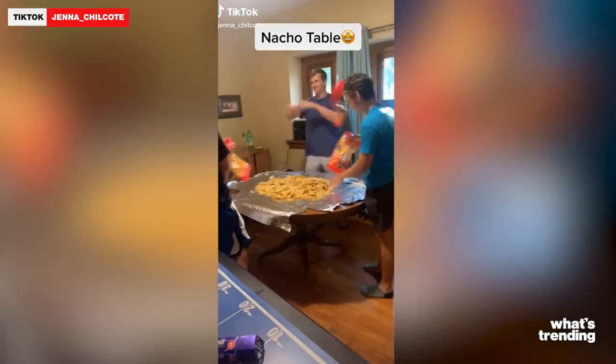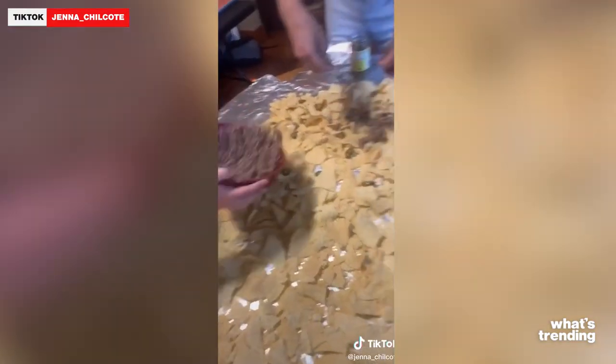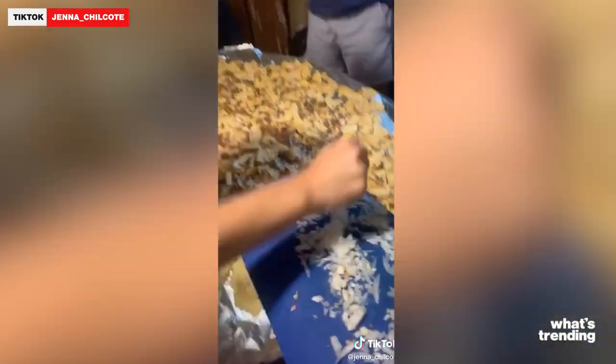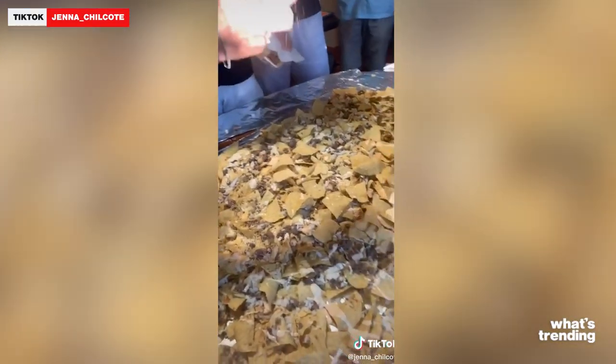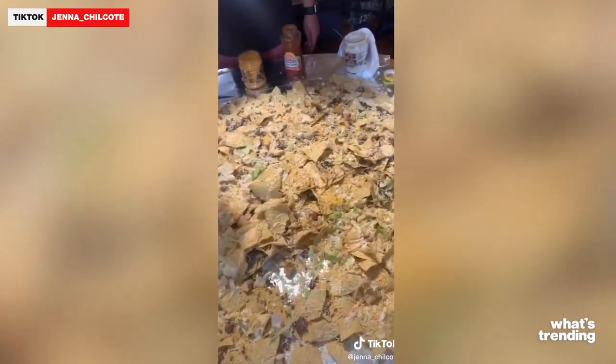And the weird and gross food trends don't end there. People have been using their entire countertop to make a nacho bar, which is actually kind of smart if you think about it. This trend started in November of 2020 and is still going very strong. And I think Kaylin Allen's reaction pretty much sums up how all of us feel.